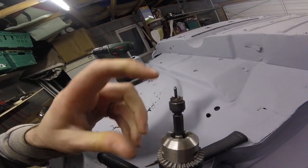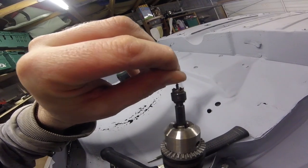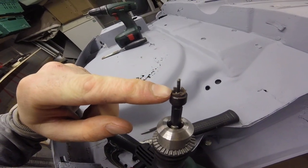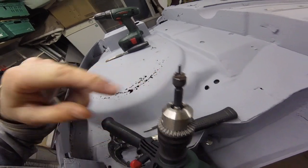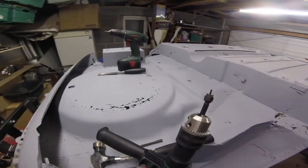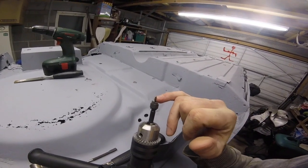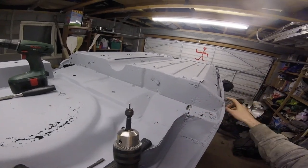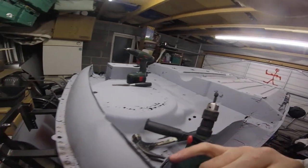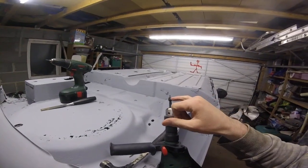This bit in the middle is sprung and then this bit cuts around the plug weld, rather than using a flat spot weld drill bit. We used a flat spot weld drill bit before on the sills, but I'm not sure how well it would get on with these big plug welds, so we're just going to use this one.